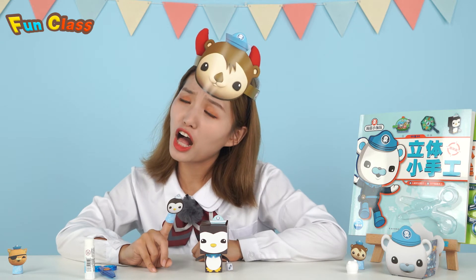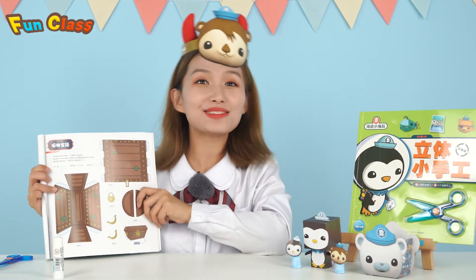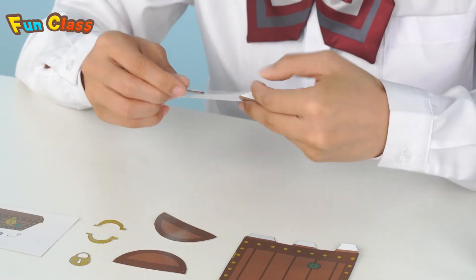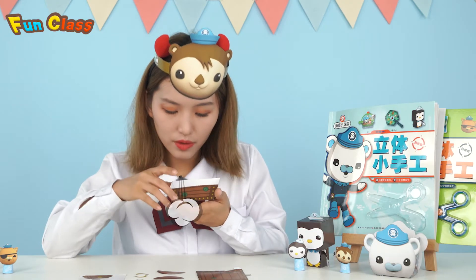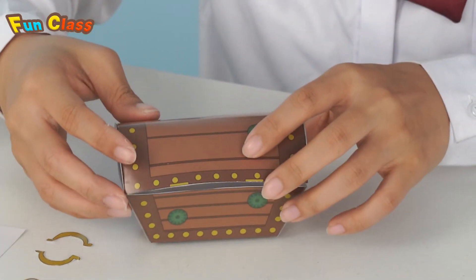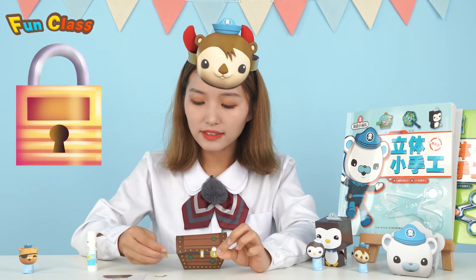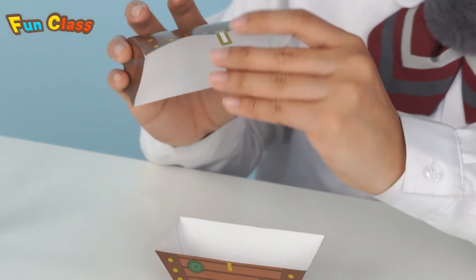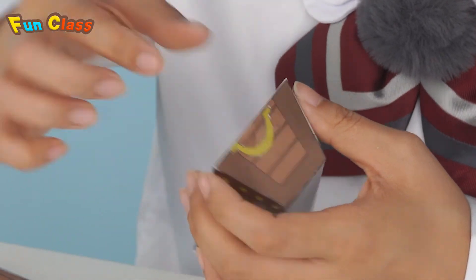Quatsy is getting jealous — why does everybody get a gift except him! Here's the gift for Quatsy! Ta-da! This is Quatsy's treasure box! This is his favorite treasure! Alright! Then, put it on it! Next, there are a lock and two handles! Stick the lock here! It's a gift!